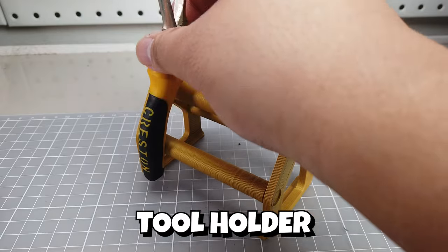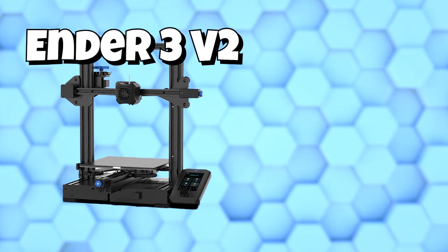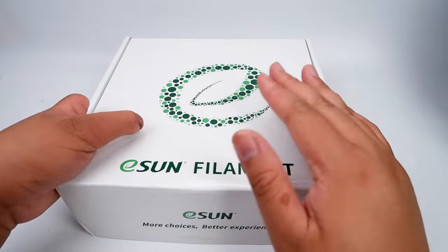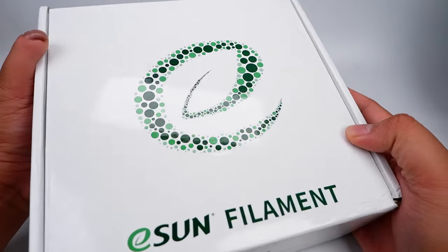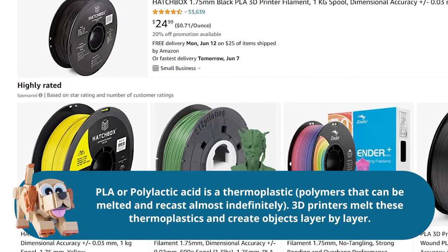I use them all the time to make both trinkets and functional pieces for the house. I personally have an Ender 3 V2 and Ender 3 Max. To print with FDM machines, you will use what's called a filament. The most common filament these days is PLA or polylactic acid, which is a thermoplastic.